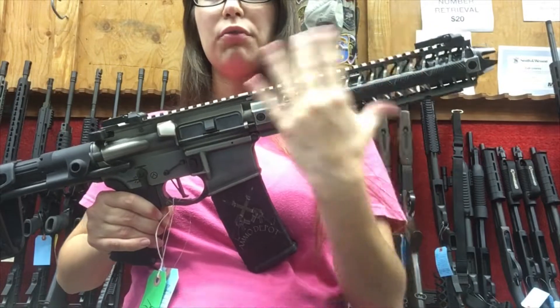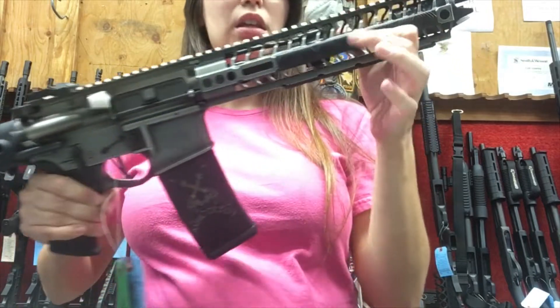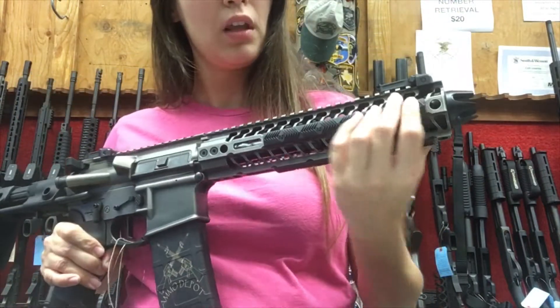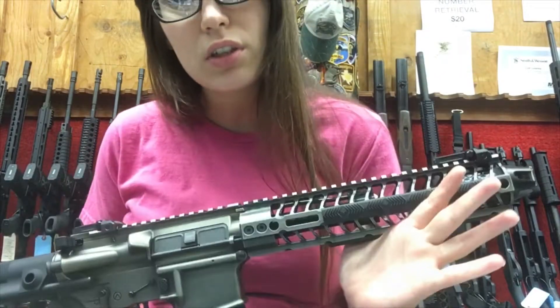If you want to put an optic on it, the free-float handguard is continuous with the top part of the rail, so it's all one single cohesive piece. The handguard is locked in, and you can outfit it however you like. The gas block is also adjustable using just an Allen wrench.